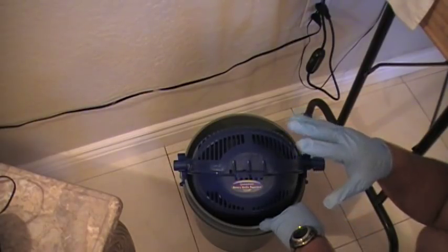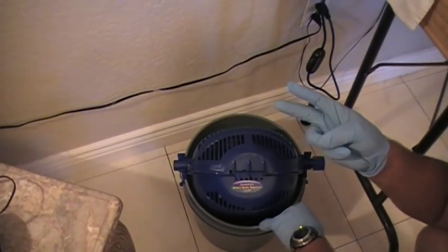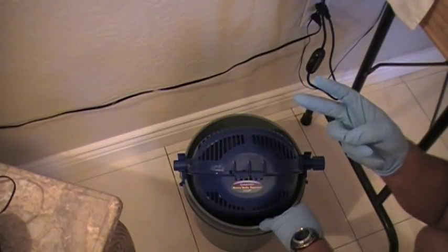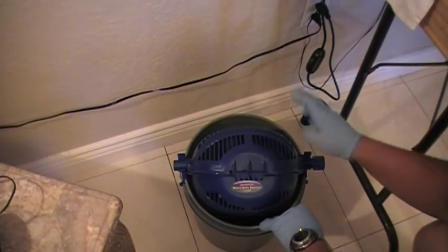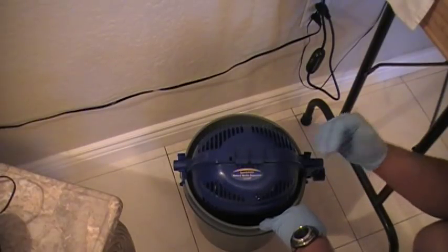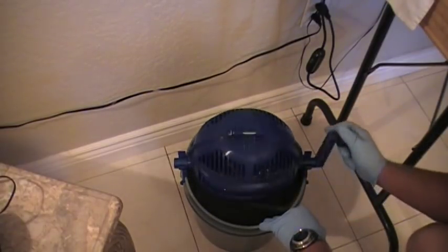So the last four things in the proper order will be: primer up the cases, do your necks, charge up the case with powder, and then seat your bullet. And then obviously the last thing is checking it in the concentricity gauge for roundness — make sure you've got no run-outs.